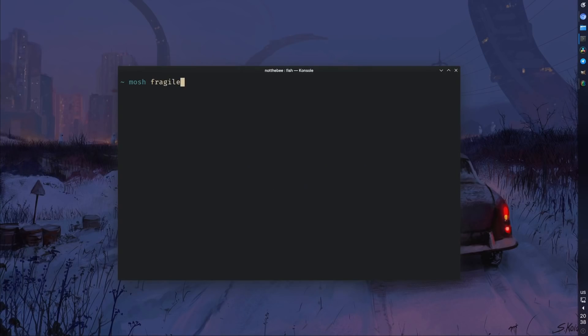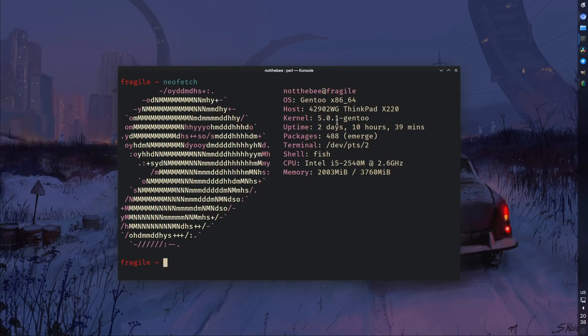A lot of things have changed since the first video. I ran a poll on Twitter where I said I would like to install some Linux distro — a lot of you said Arch, some people said Gentoo, some said Void, but I just went my own way and installed Gentoo, and that might seem counterintuitive to some but I'll explain why.